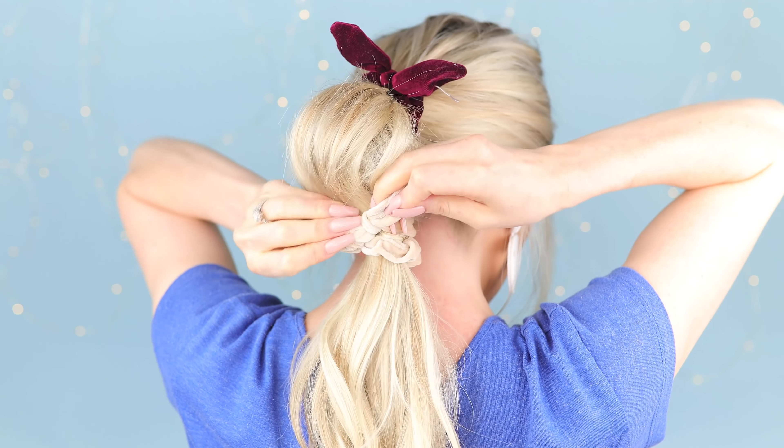If you like these styles so far, I think you'll also love this video I made — I'll add it to the screen here. It has another super cute hairstyle idea for the fourth. Comment below which hairstyle is your favorite.